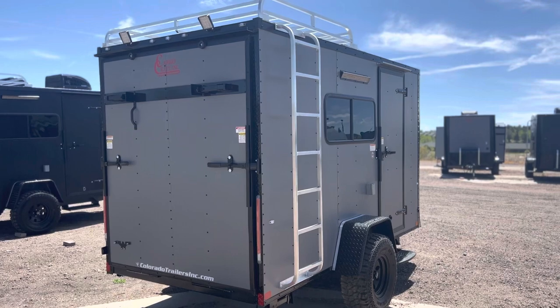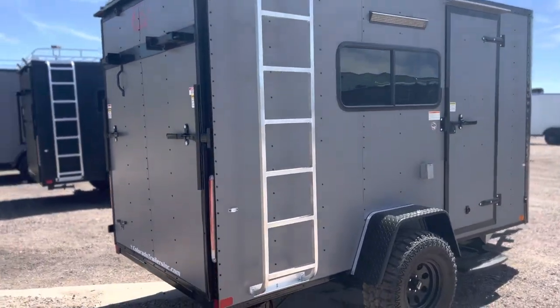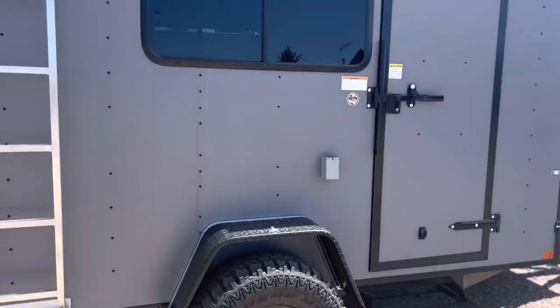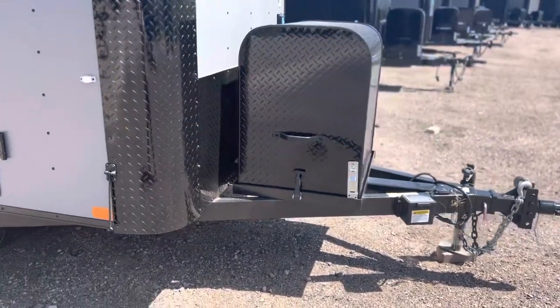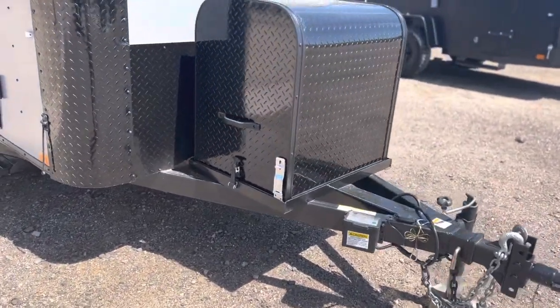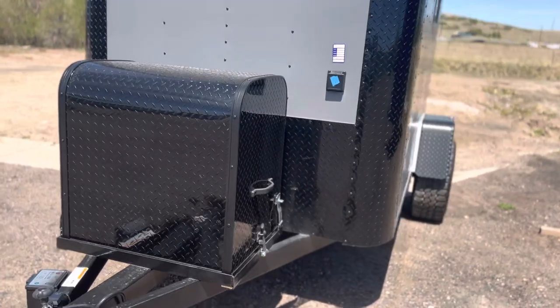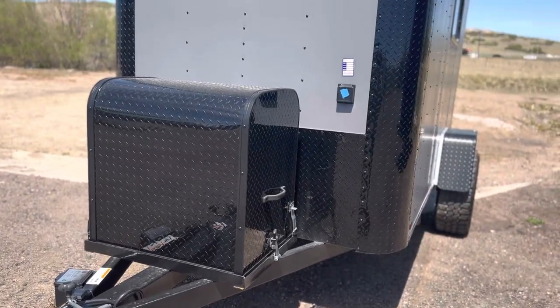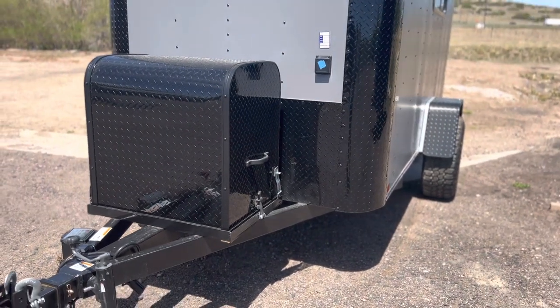Load lights off the back give you that nice light when you need to unload and load in the dark. These are generator ready — they don't come with the generator, but there is a generator box and platform, a place for it to ride and store. It also comes equipped with a twist lock plug, so you guys can plug right into a campground or extension cord — however you're going to bring 110 power into your trailer.